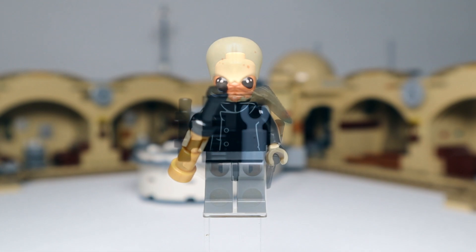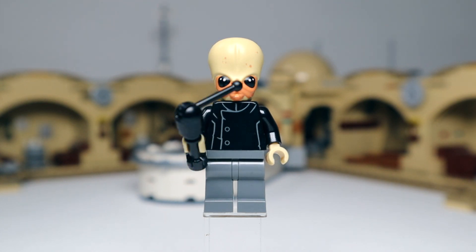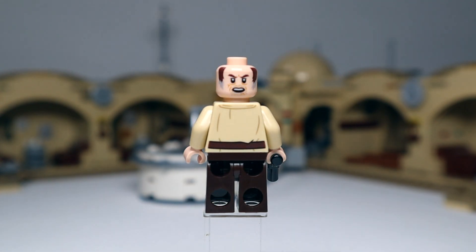Here's the first of three Bith musicians — exactly the same as the one from the 2014 Cantina. The only difference between the three is their instruments: the first has a gold piece, the second has an all-black instrument, and the third has an instrument with a chrome piece. No printing on the legs and fairly simple printing on the back. Next up Wuher, the owner of the bar — fairly simple printing, the same one as from the last Cantina. He comes with the pistol blaster and has a rather angry face for the second printing.